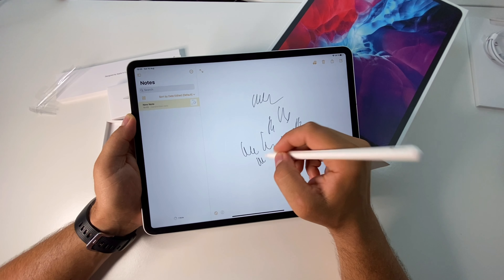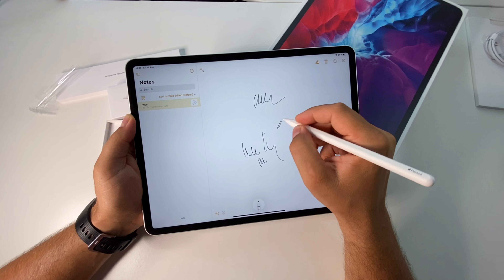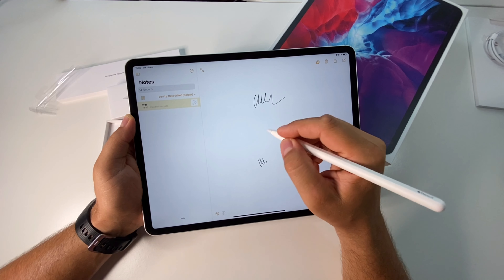Double tap on it and you will activate the eraser. Now you can write, now you can erase.